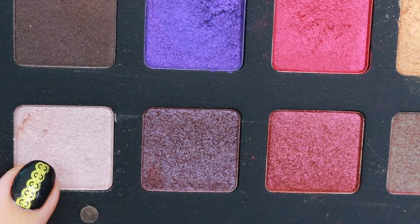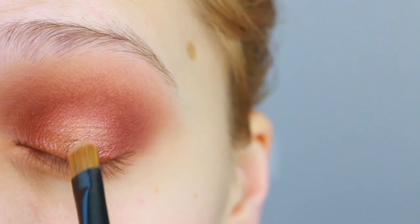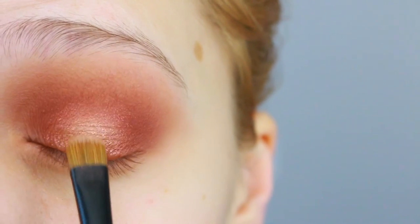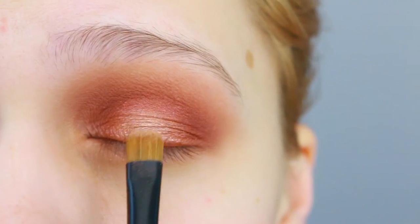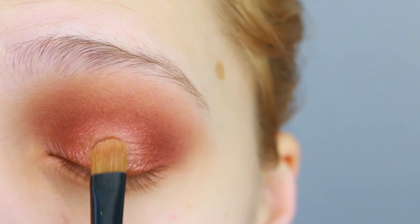And the last lightest shadow is Junia — I don't know how to pronounce it — but we're gonna use that right on the very very center of the lid to make it come forward the most.